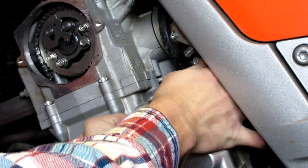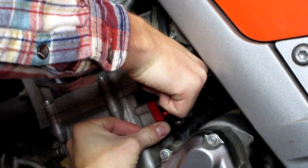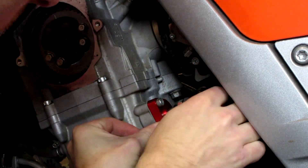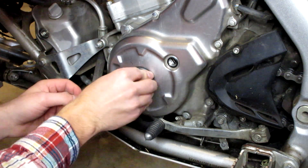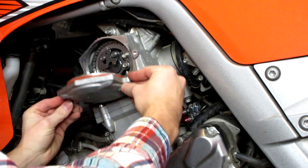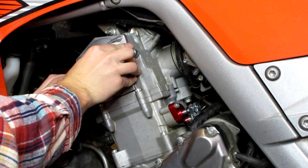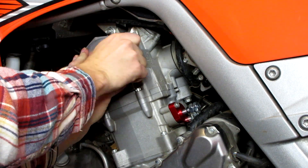We've got both bolts in — just going to tighten them up. Then we're going to reinstall all our covers. Let's go ahead and put our plugs back in. And let's not forget our timing cover — it has a rubber seal on it, so make sure it's seated nicely, then tighten down your two 8mm bolts.